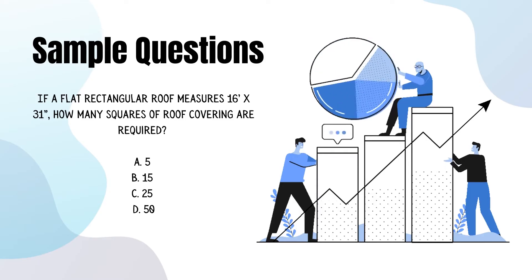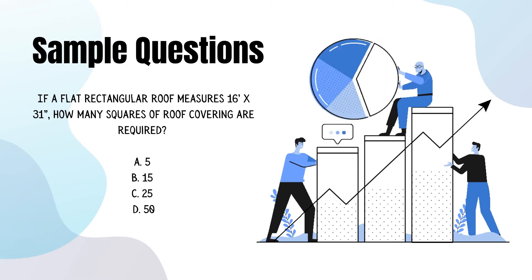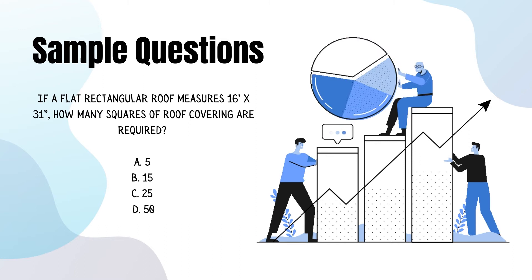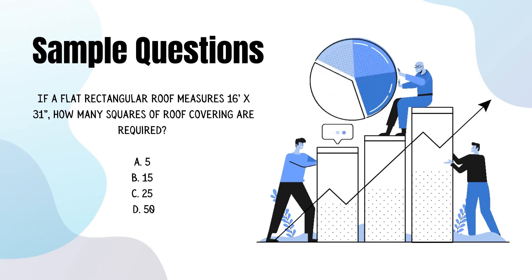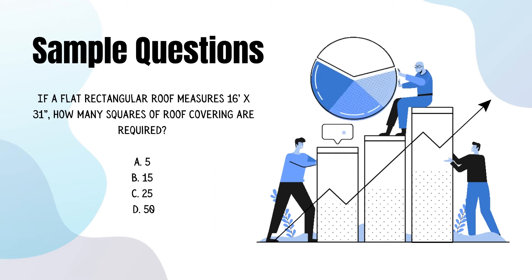Let's take a look at some sample questions you might encounter on the exam. If a flat rectangular roof measures 16 feet by 31 inches, how many squares of roof covering are required? Answer: five.